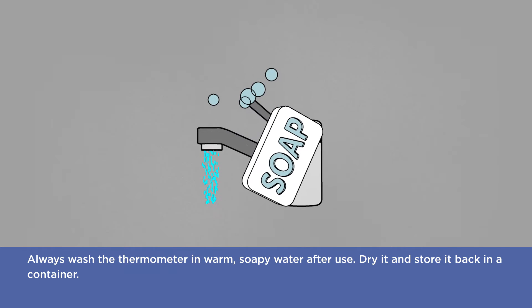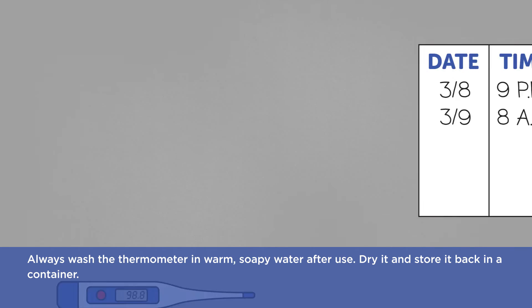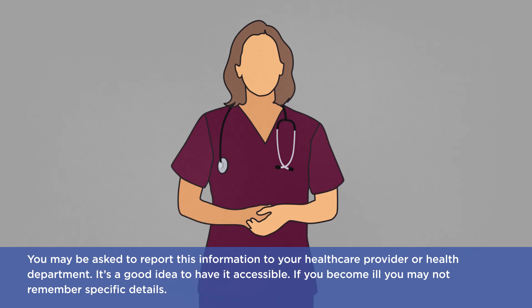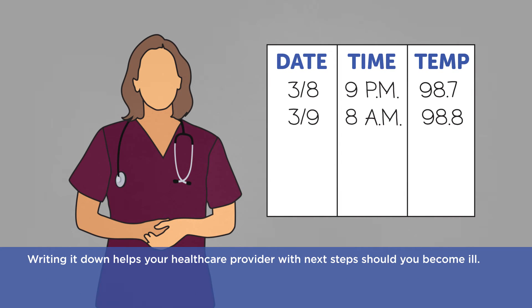Always wash the thermometer in warm soapy water after use. Dry it and store it back in a container. Every time you take your temperature, even if you do not have a fever, write the date, time, and exact temperature you received. Try to be consistent when taking your temperature, as it can vary based on time of day, age, and gender. You may be asked to report this information to your health care provider or health department, so it's a good idea to have it accessible. If you become ill, you may not remember specific details, and writing it down helps your health care provider with next steps.